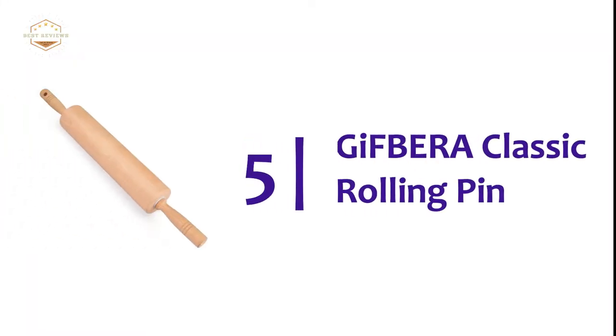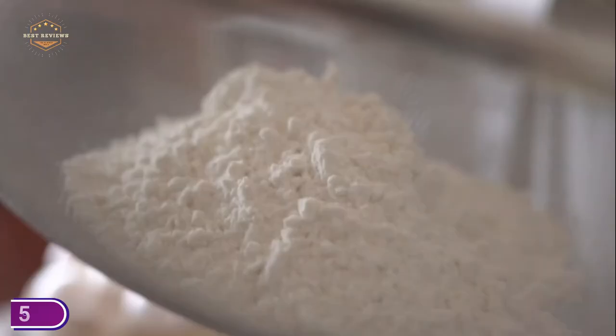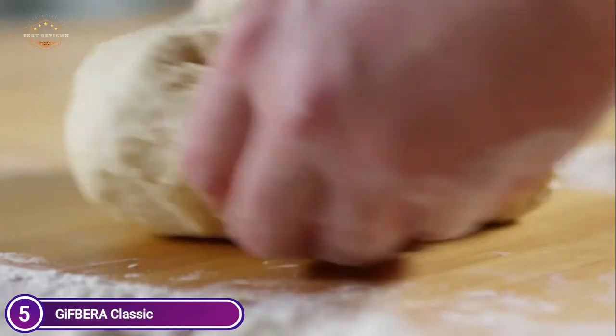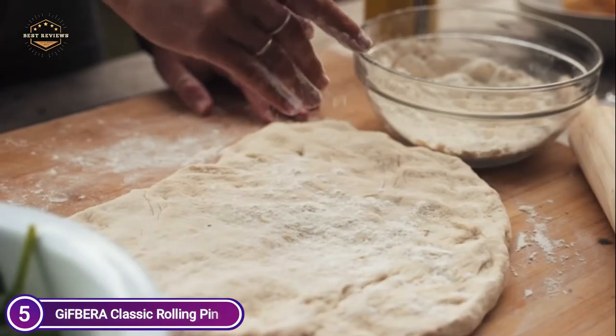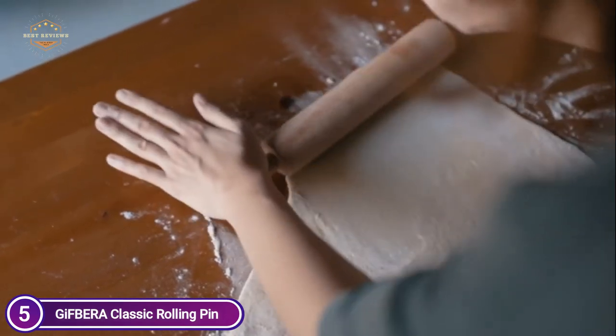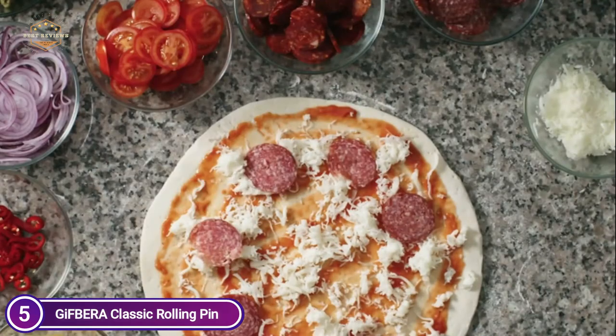Starting off our list at number 5, the G.I. Fbara Classic Rolling Pin. This classic American-style rolling pin is a great choice for all things baking, including pie crusts and cookie dough. The maple barrel is easy to use and manage, with no sticking or tearing. The beech barrel is lightweight and durable, with a smooth surface that resists scratching and splintering.